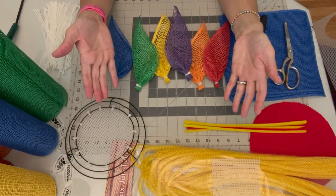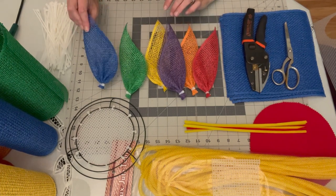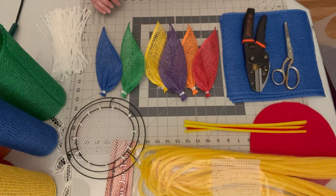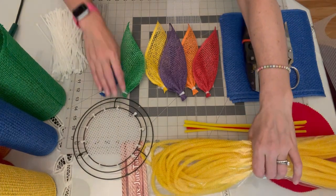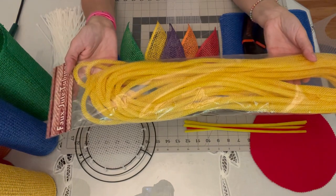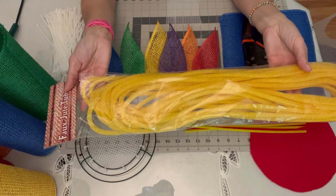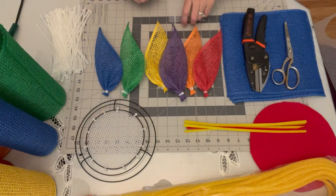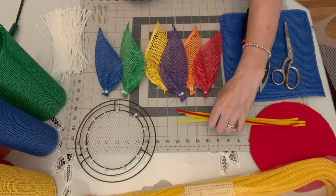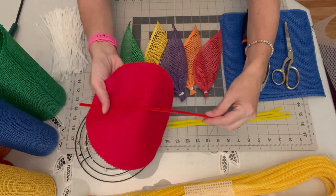We're going to need six colors of poly burlap mesh — a basic red, orange, yellow, green, royal blue, and purple. We'll be applying all the petals with eight-inch zip ties. For the flower center, we're going to do a looped yellow center using faux jute tubing from craftoutlet.com. It usually comes in packages of three long pieces so you can make three flower centers. We'll use yellow pipe cleaners to attach those loops, and then finish with a pre-cut red felt circle and a red pipe cleaner as a hanger.